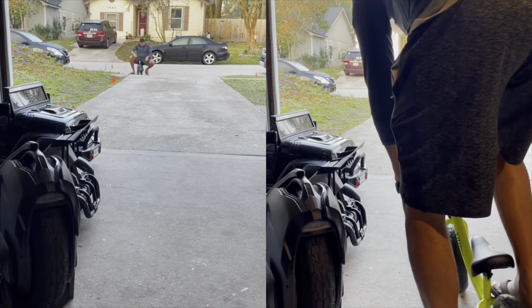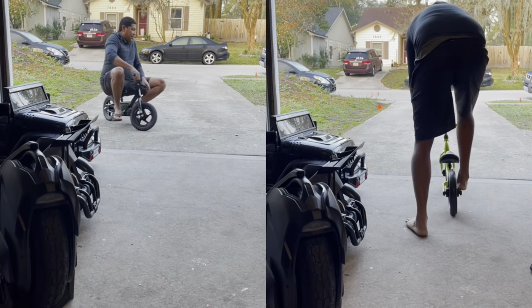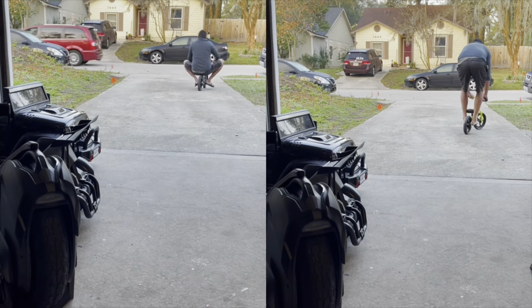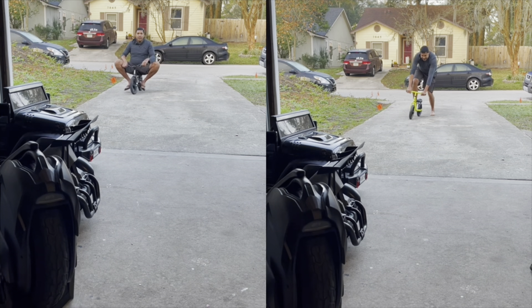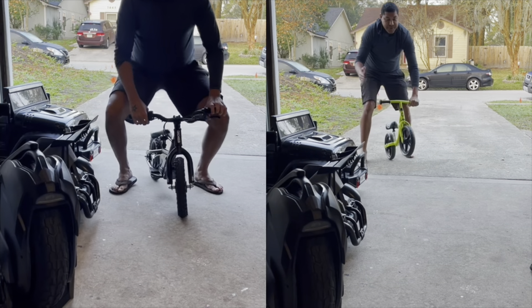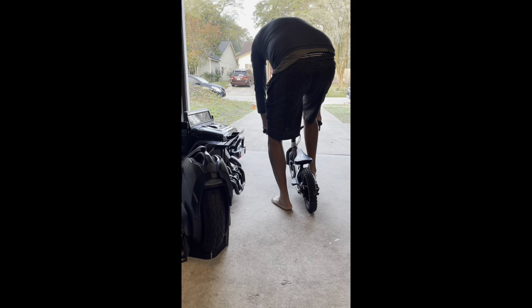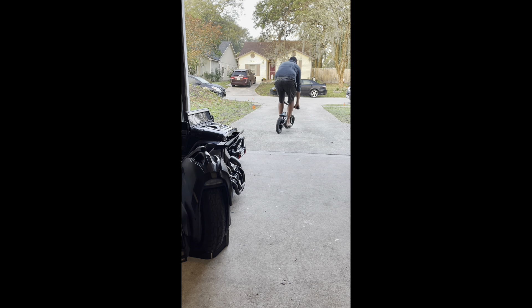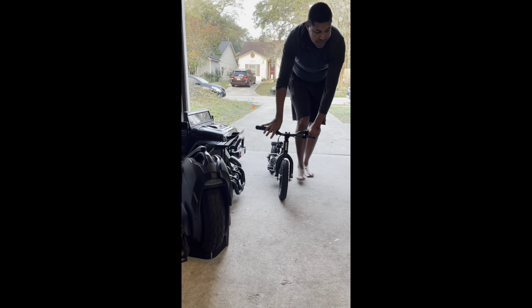All right, let's go. You can still ride it around. I'm almost 200 pounds and this little monster still goes. It's just crazy for what you're paying for.